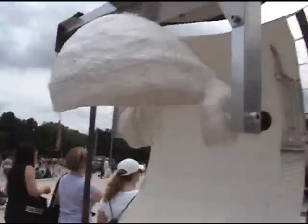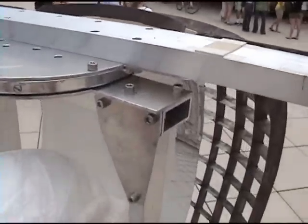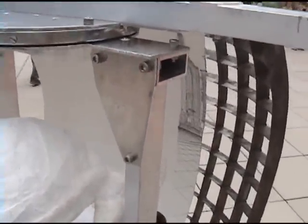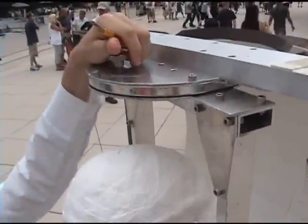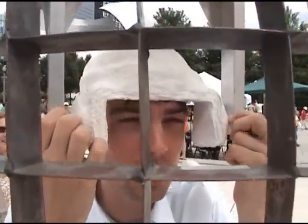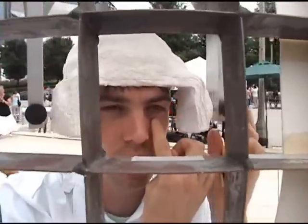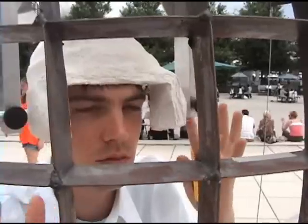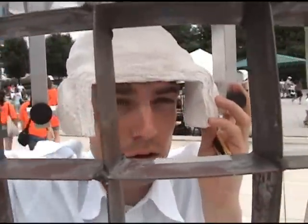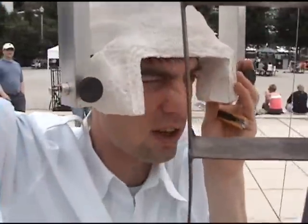So I can trace the buildings onto the paper. And you built this whole structure, and it rotates — how do you know how much to rotate it and when to rotate it in relation to what you're drawing? I always look straight forward. It's been calibrated so it always rotates about my left eye. It's kind of like gyroscopically calibrated, so that even as I rotate from left to right, I maintain the vantage point of the left eye.